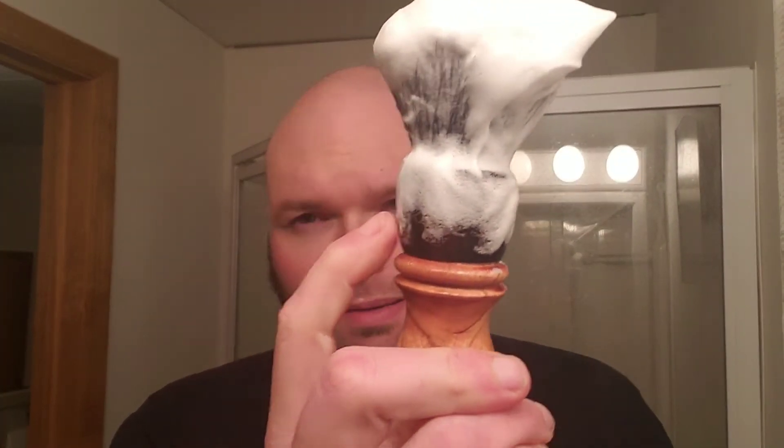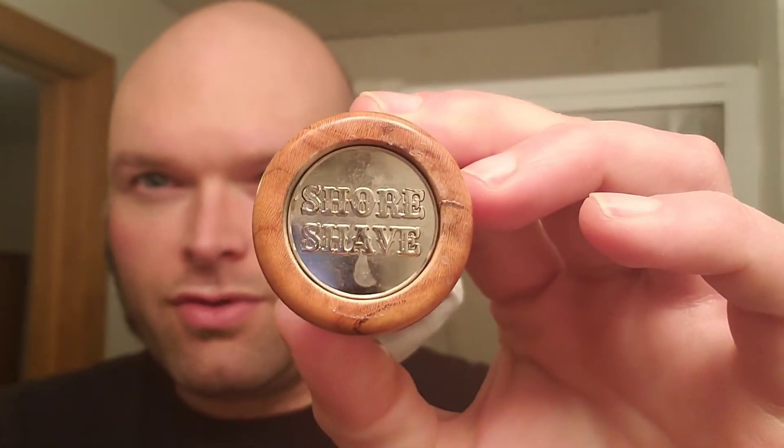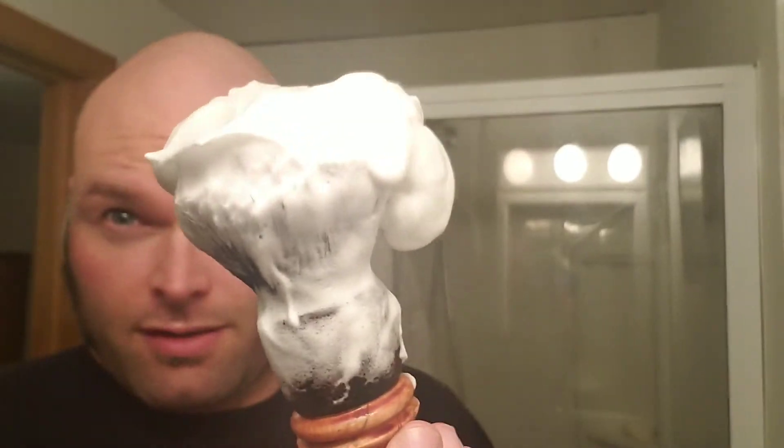I whipped it up with my Shore Shave brush, which I also picked up at the meetup. It's a striped ebony and wild black cherry wood for the bottom. It's got a 24 millimeter tuxedo style knot. I whipped it right in this bowl and I've got plenty of lather here — tons of lather.